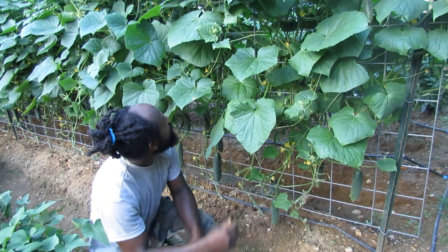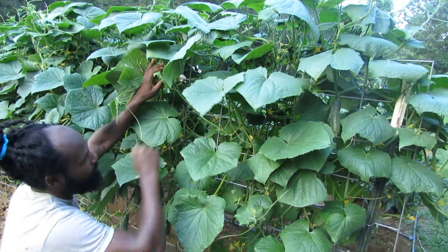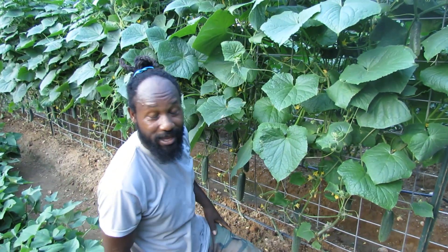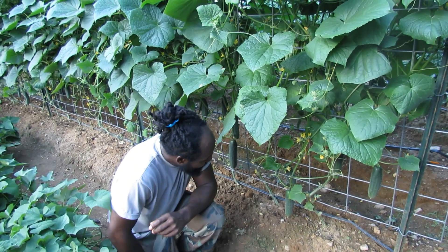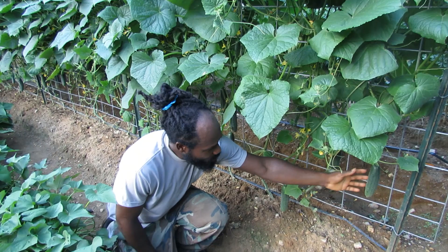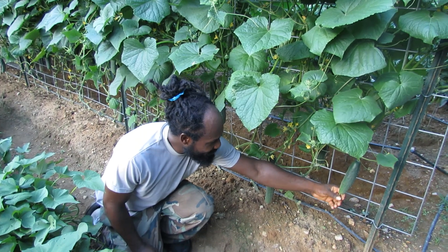The younger ones — well, not so much younger. We do actually have some big ones up top but they are not ready just as yet. We will give it maybe about another two days or so. But nonetheless, we are going to be harvesting the ones that the camera lady likes as far as size goes. We do not really like to harvest them too small. We will let this one go ahead and fill out just a little bit more.